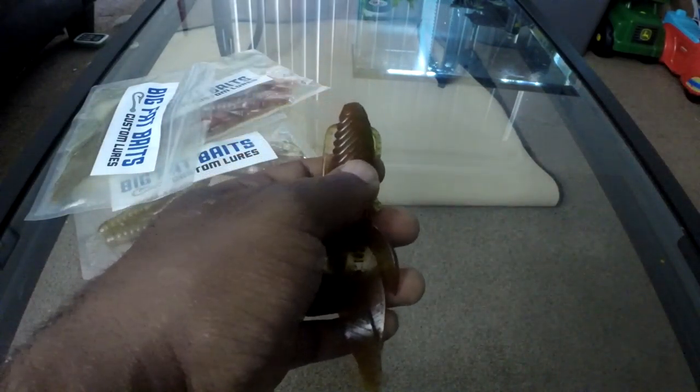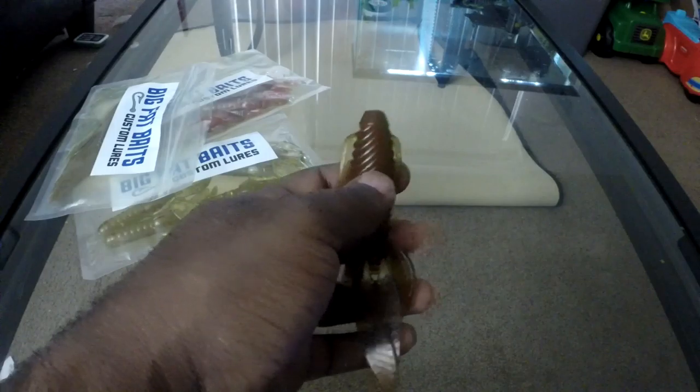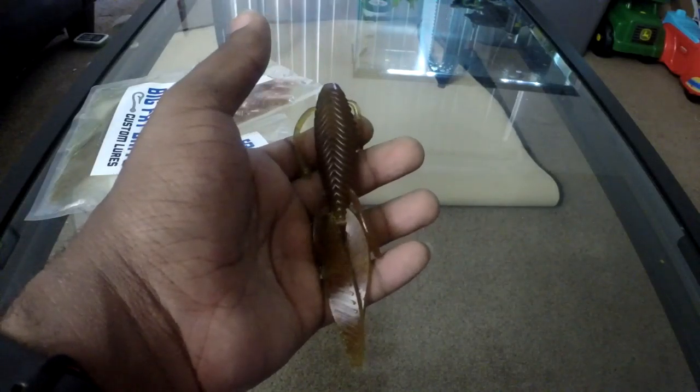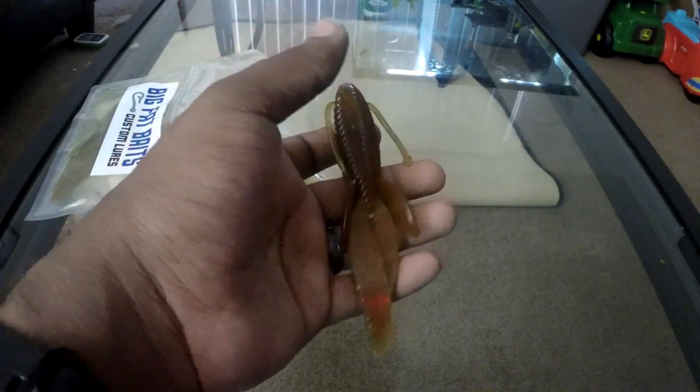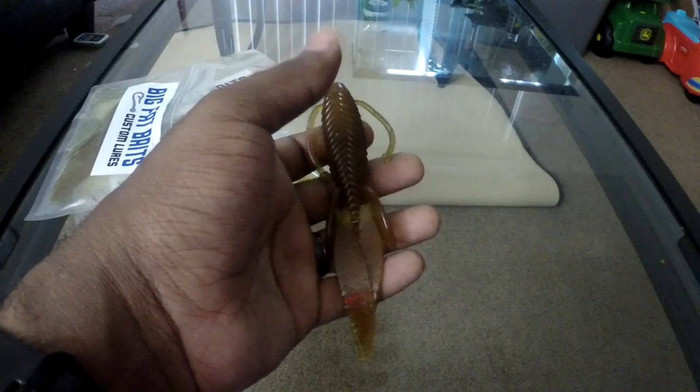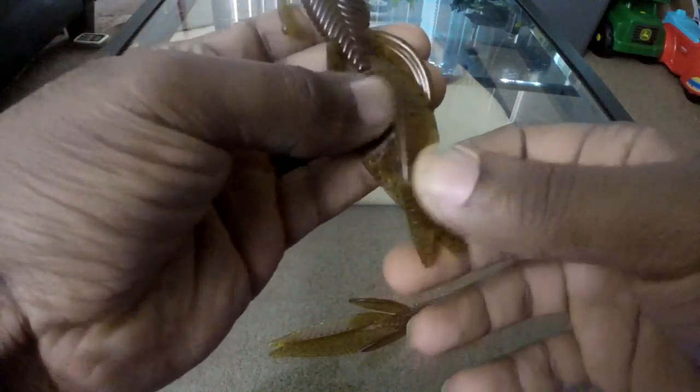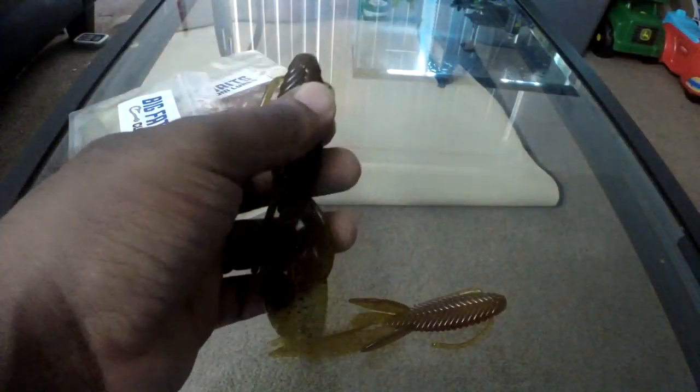Let's go on their website and see the name of this beaver style, just to keep you guys in the loop. There's also a second color in the pack — this one is green pumpkin and black flake.